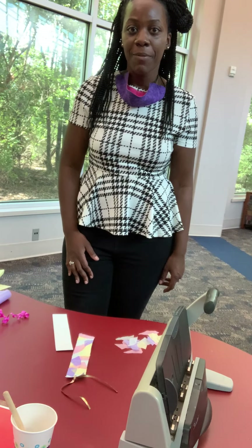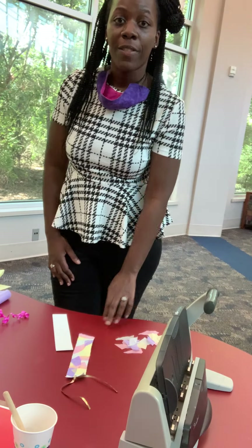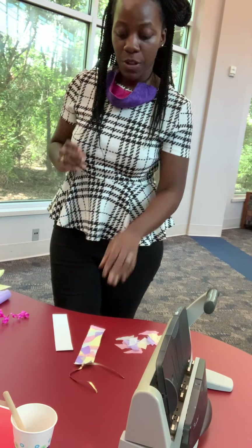Hi teens, my name is Casey and I'm from the Hampton South Cattle Branch, and today I'm going to be showing you how to make your very own stained glass bookmark.